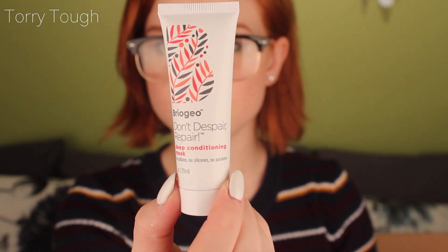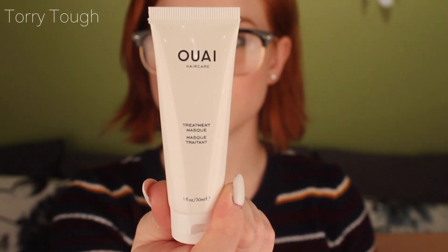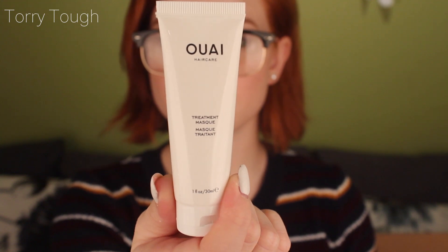Next is Don't Despair Repair — it's a deep conditioning mask. After shampooing, massage it into your hair from root to tip, leave in for five to ten minutes, then rinse. What am I going to do for five to ten minutes in the shower? Then there's Christoph Robin — it smells like cream, like when you have really bad dry hands. You massage it into the scalp and to the ends, add water, lather, leave it in for two to three minutes, then rinse. Two to three minutes is a little more reasonable.